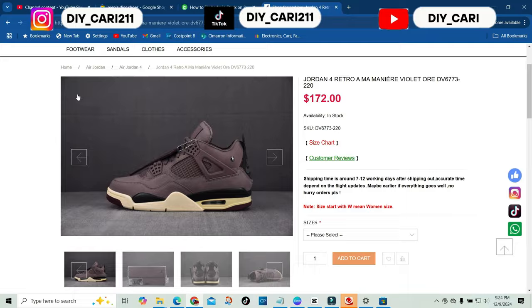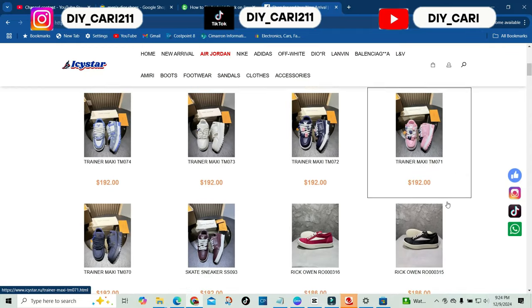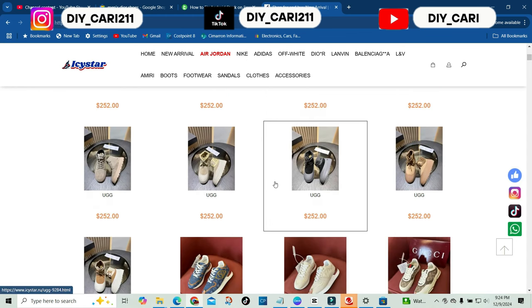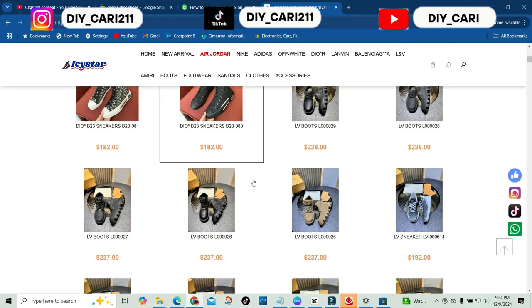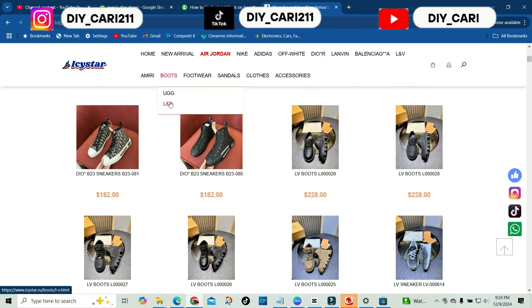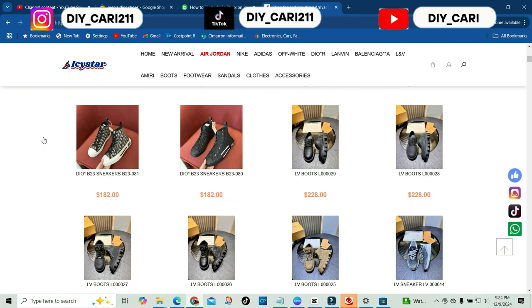The AMM Manier Violet 4s are on the way, but they have so much more. If you go to the new arrivals, you'll see so many shoes to choose from. They've got Uggs, LV, Gucci, Chanel, Dior — all your name brands and designers — Nike, Adidas, Off-White, LV, Amiri boots, LV sandals, clothes, and accessories. There's a lot to check out.